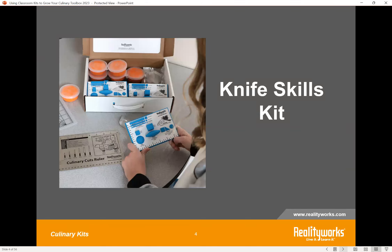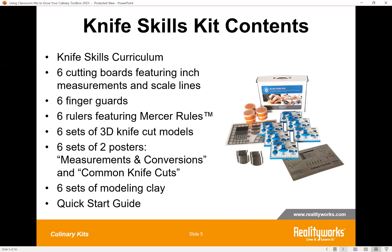The very first kit we're going to highlight today is our Knife Skills Kit. All the items you see here come with the kit. It's a great introductory unit — about a one-week unit — all about basic knife skills for any culinary program. You can see those multiples of six so that each kitchen lab has all of the items and can be working on those things simultaneously.